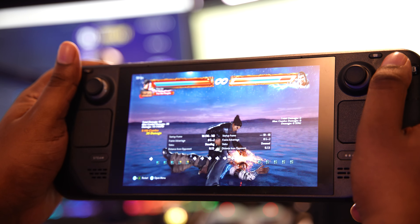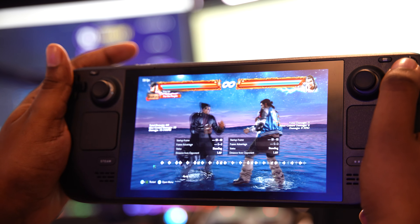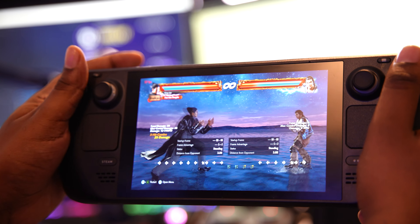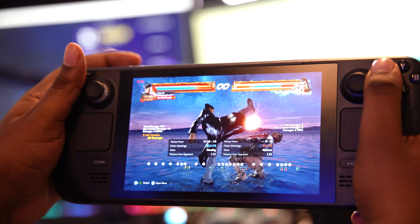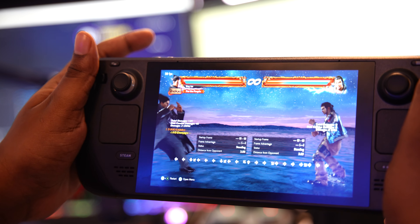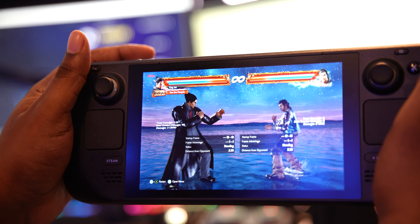It does feel a tad bit slow and you can see the frames are dropping a bit. I can't really play Mishima like this, but we could try another stage as well — let's go ahead and try that.